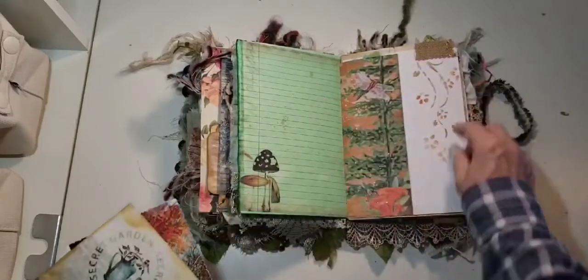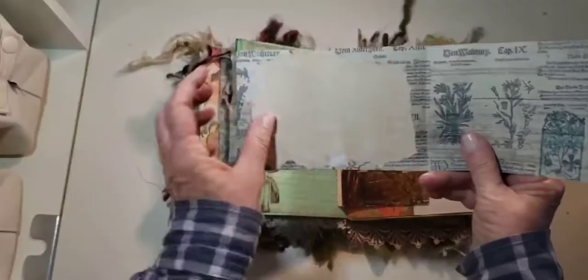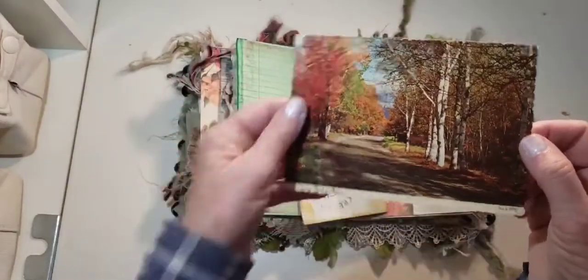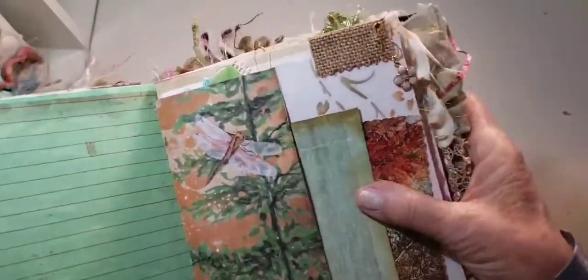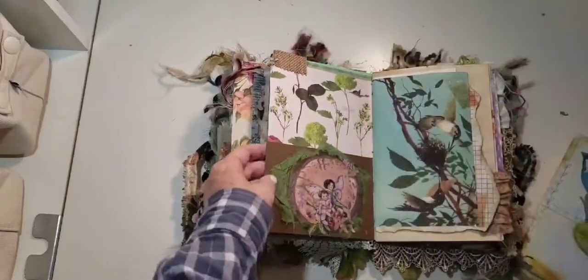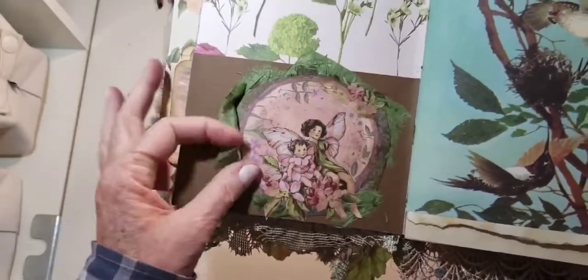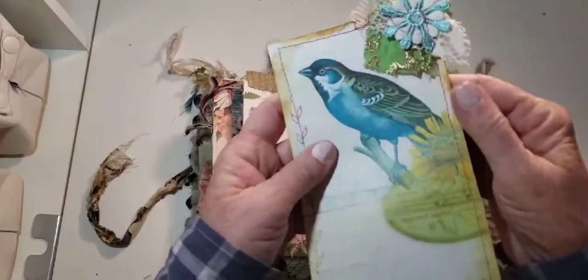Here we have a tuck. Did some stenciling — 'secret garden.' I added coffee-dyed paper. I did stenciling. And then here's a postcard — thought it went pretty with these colors here. And then on here on this little burlap tab I have a flower charm. I really like this page. I fussy cut this out, added flowers and these fairies. And then added this edging here — not too cute. And then made a fun little tag with some clusters — a cluster here.